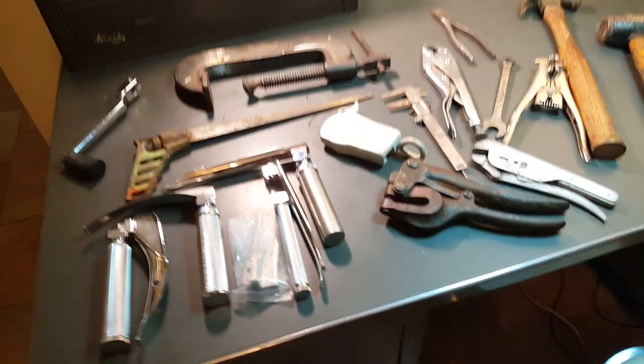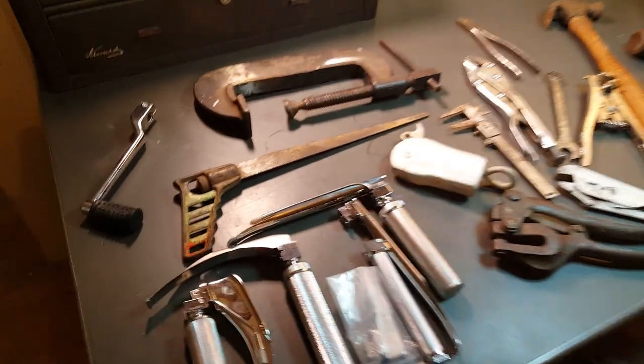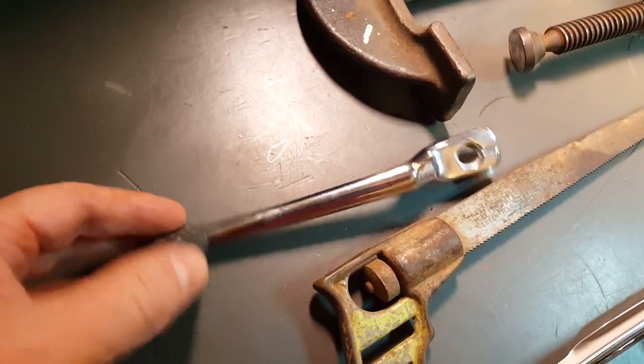Hey guys, Dirt and Rust here. I just got back from the flea market and I got a few items to show you. Let's start with this - got a Harley-Davidson shifter.